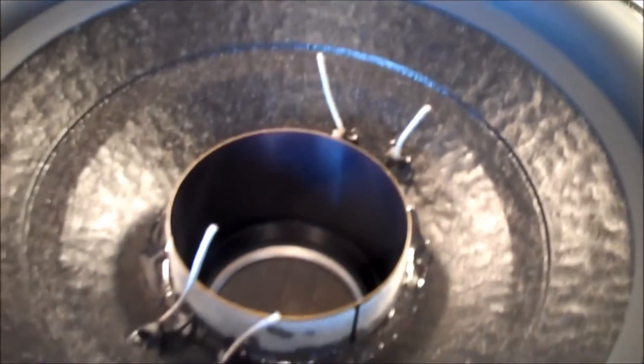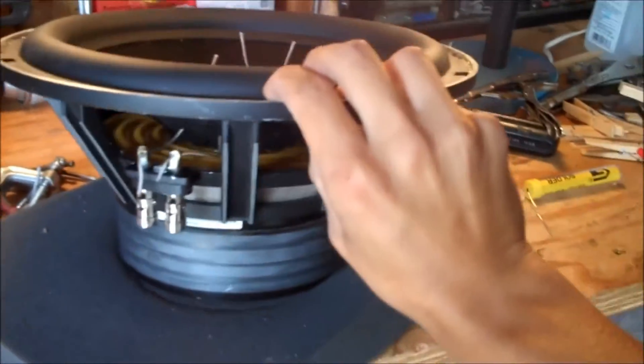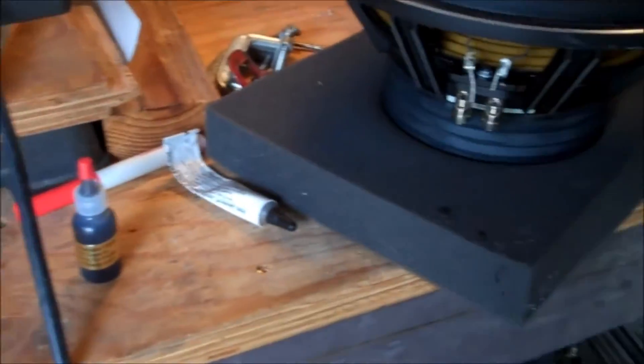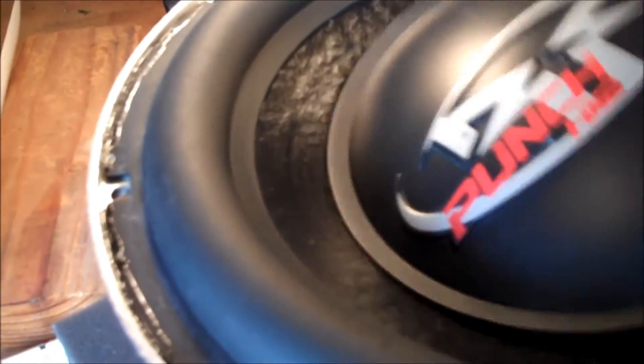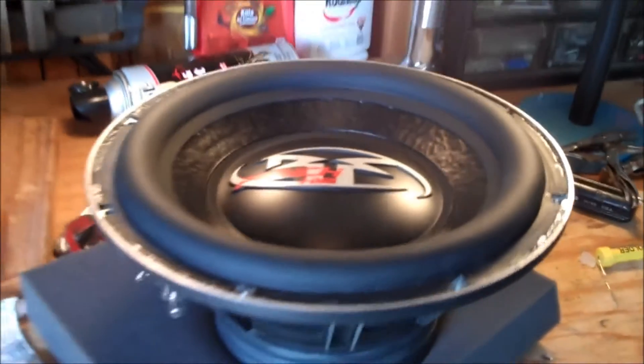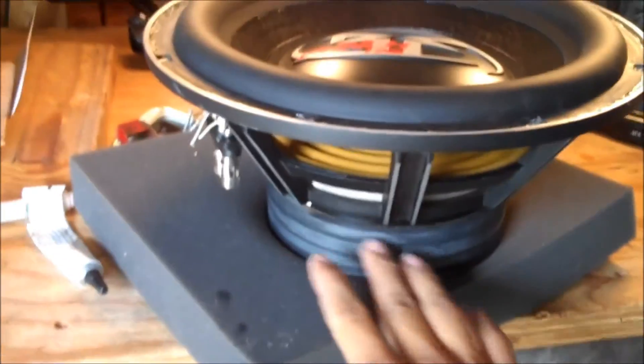That doesn't mean much though — we'll see once it gets on an amp and we run it at around 60 hertz, playing a short little tone on low power. This is the Rockford Fosgate HX2. It does have some of the wrong parts but it works, and that's all that matters because I need some bass. But this is just a quick tutorial on how to do it. Does that look good or not? I think it looks pretty good — brand new speaker, very beautiful. I have to put the rubber boot back on the magnet, but there you go.